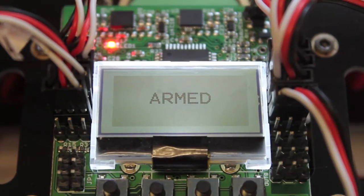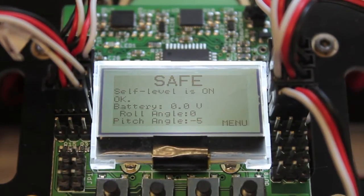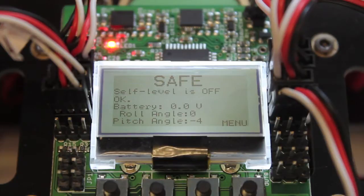Now if I disarm, you'll notice that self-level mode is on. To disarm, you still use the arming sequence but push left on your aileron, and you'll see that self-level mode is turned off.